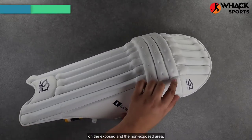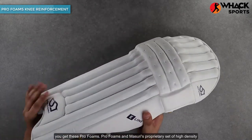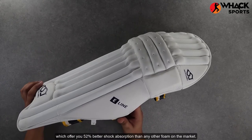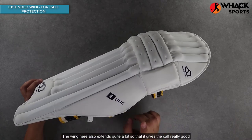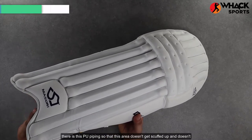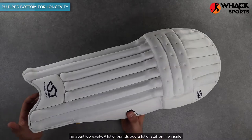On the outside, along the knee on the exposed and non-exposed area, you get these pro foams. Pro foams are Missouri's proprietary set of high density foams which offer 52% better shock absorption than any other foam on the market. The wing here also extends quite a bit to give the calf really good protection, and at the base of the foot there is PU piping so that this area doesn't get scuffed up and doesn't break apart too easily.